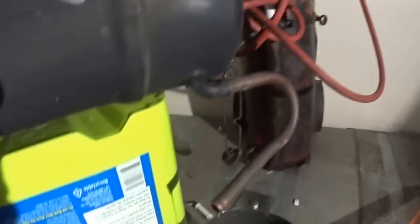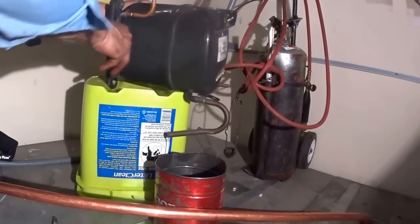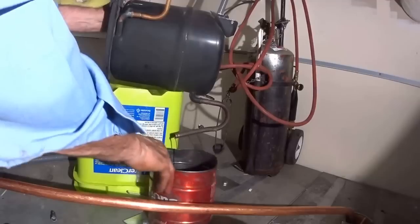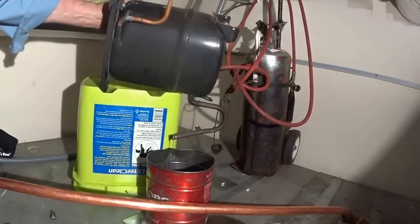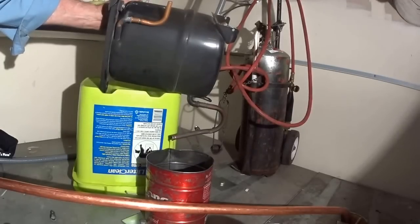What I'm doing now is draining the old mineral-based oil out of the system. I'm going to get this to be the lowest point. It will take a couple of minutes to get it all out. Once I get the mineral-based oil out, I can measure how much came out and put that same amount back in.